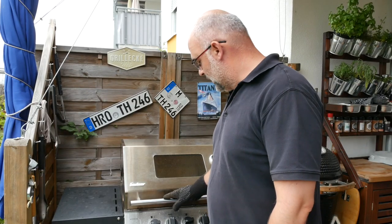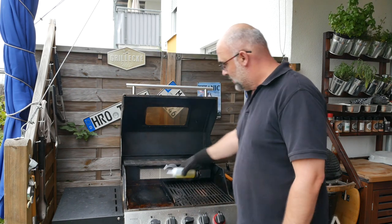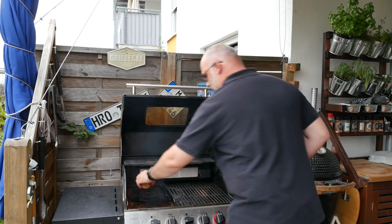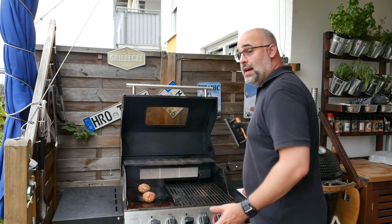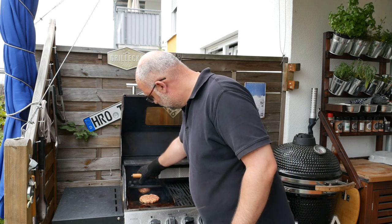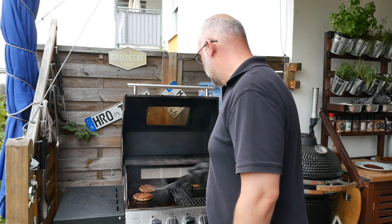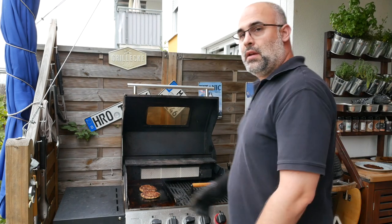Alright, welcome at the barbecue! It's hot now. I've put on my griddle plate and we're going to put on some olive oil, put on the burgers and smash them. A couple of minutes later, give them a quick flip and finish barbecuing them.